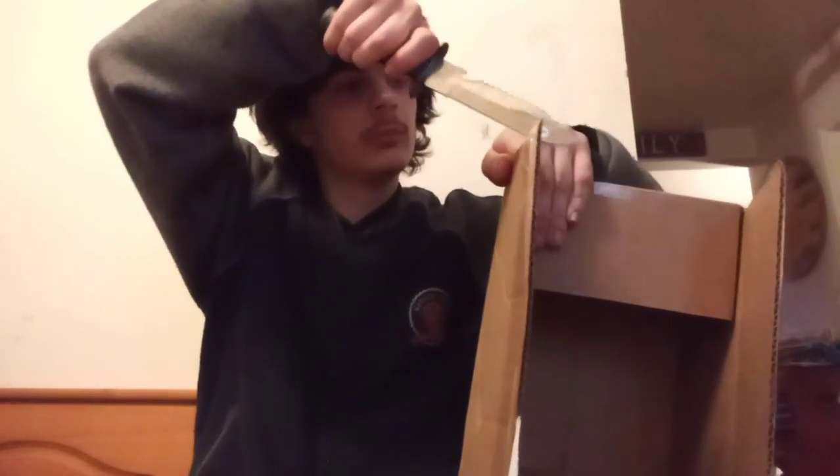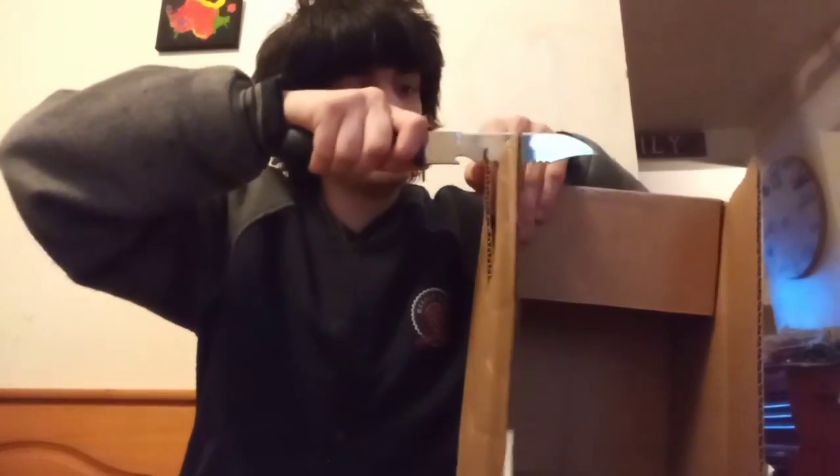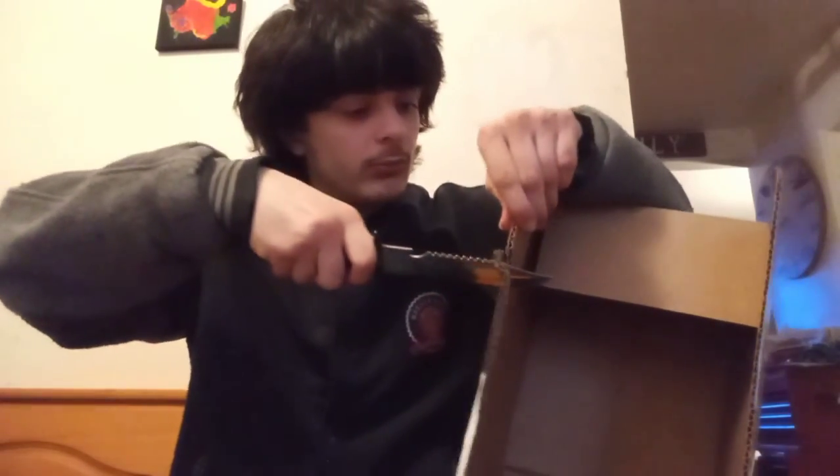Before I end this I'm going to test the knife. First testing against this giant bubble wrap it came with — okay, it cuts. Then this cardboard box — actually it cuts pretty well. Now stabbing — stabs decently. Let's test the saw teeth — like I said, they're pretty much useless. But the edge itself is honestly pretty good.